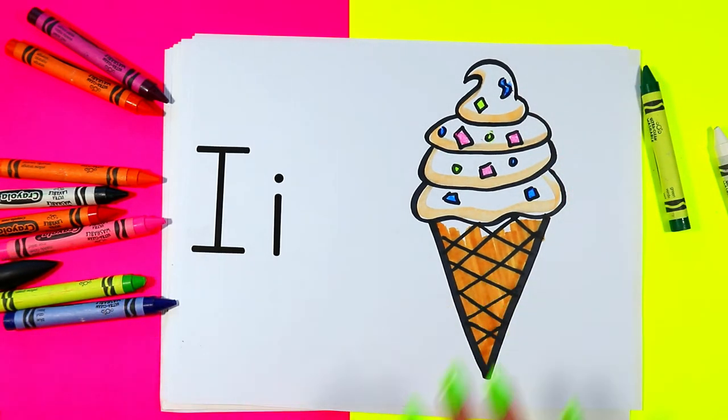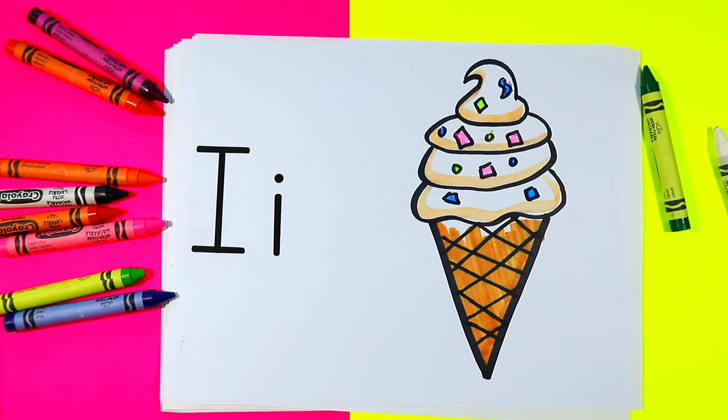And once you're done, your lovely ice cream drawing is done.